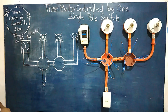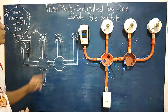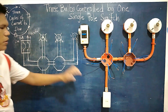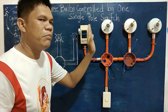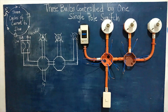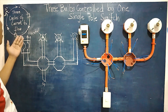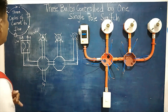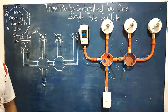To start, we need to understand how to connect three bulbs controlled by one single pole switch. Once we switch on the control device, these three bulbs will simultaneously switch on or off together. We have here the three cycles of current flow to guide us on the wiring connections — this concept is applicable to all types of wiring activities.